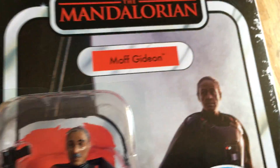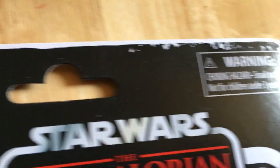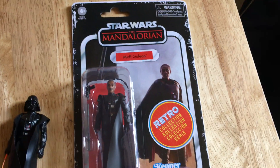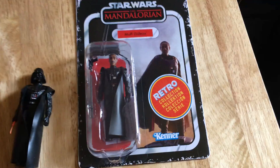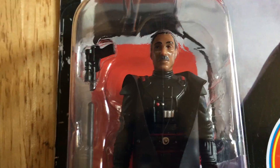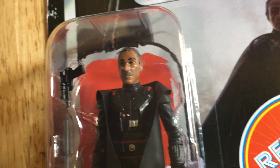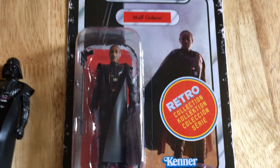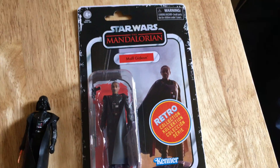So yeah, not a bad figure. Looks quite nice on card. They've done quite a good head sculpt on this figure. Kenner logo — yeah, nice.